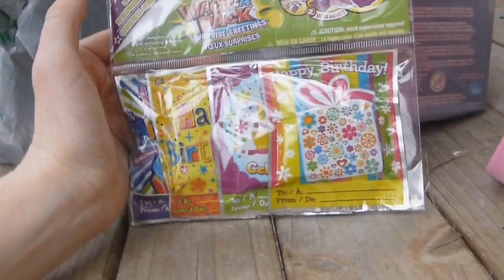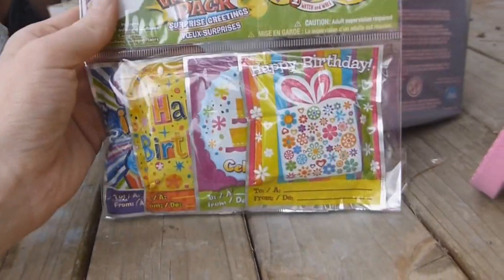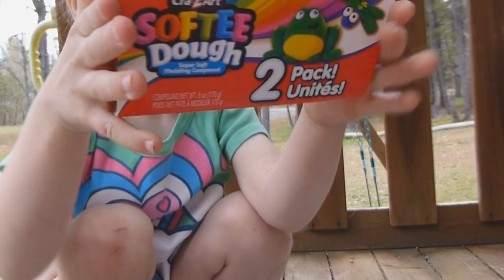These are whack-a-packs, so these are going to go in Haley's birthday stuff too. You smack them and they turn into balloons and they all say happy birthday. We've seen these on YouTube and they were pretty cool. I also got some softie dough by Crazy Art — two big containers just to play with at home. And I got shaving cream because Cassie plays with it in the tub.